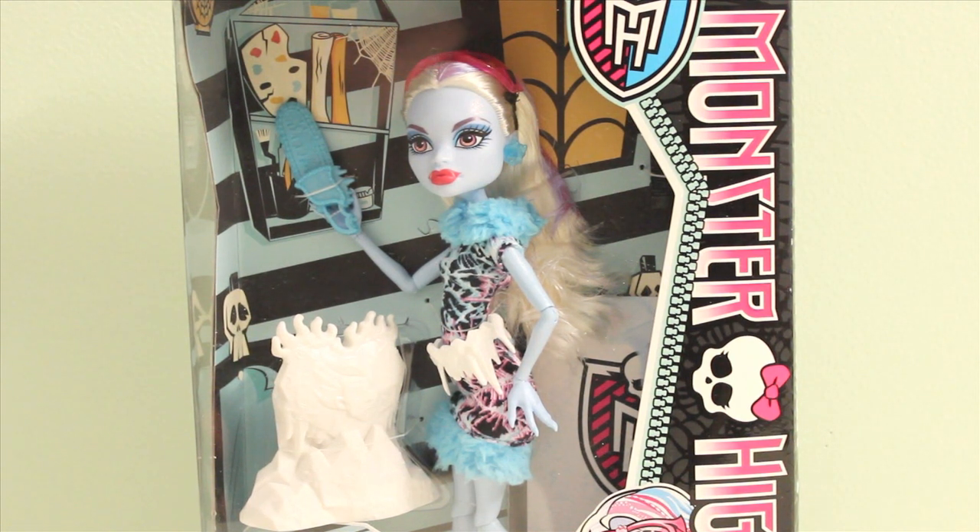Hi guys! Lastic here. Today I have Monster High Art Class Abby Bominable in front of me.